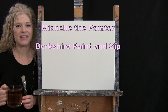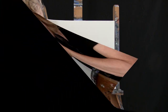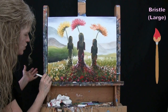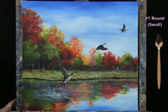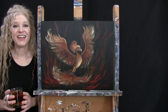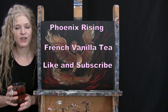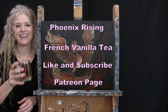Hi there, I'm Michelle the Painter from Berkshire Paint and Sip and this is Paint and Sip at Home. Today I'm going to be painting Phoenix Rising and I'm sipping on some French Vanilla Tea. If you enjoy this process, I do hope that you like and subscribe to my channel and check out my Patreon page where you'll find additional painting perks. So let's get painting and let's get sipping.